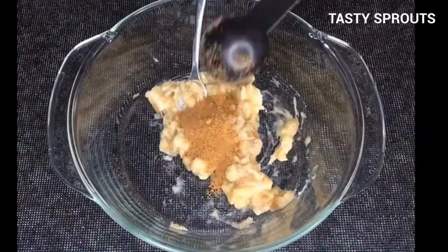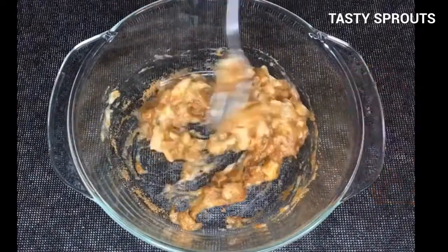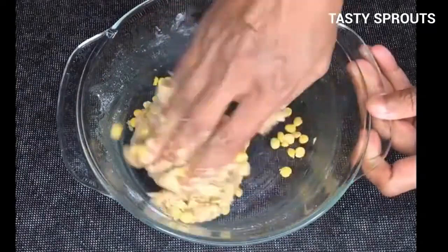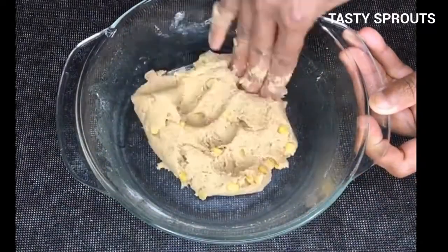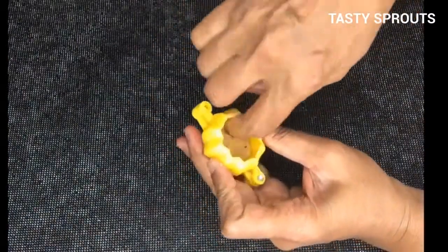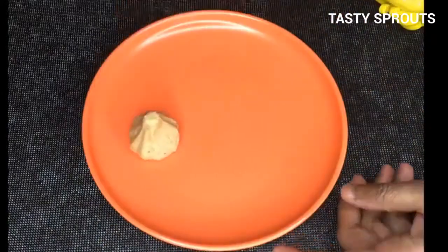Mash the banana and add two tablespoons of coconut palm sugar. Mix well. Add one cup of sprouted rice flour and mix well. Add cardamom powder and chana dal, and mix well into a soft dough. The dough can be made into modaks using moulds or can be made into round balls. The ingredients provided will make ten modaks.